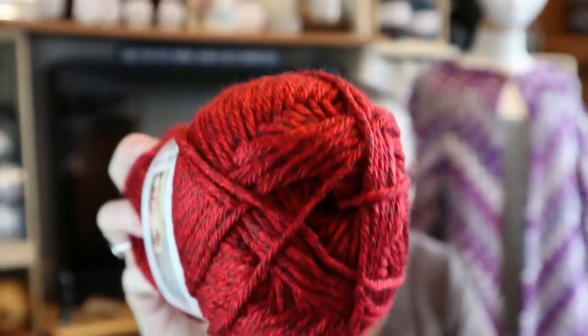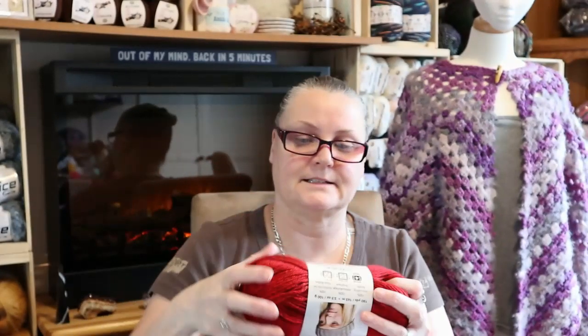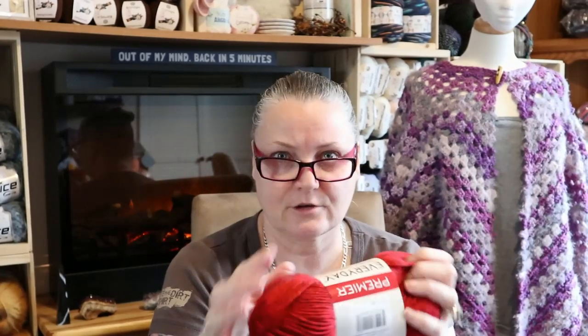I bought this color before because I absolutely love it - I've shown you guys this before. It's also the Anti-Pilling Everyday and the color is Red Heather. Look at that color - I love it! I'm really digging these heather colors. I got six of these because I'm thinking about making my daughter a Campfire Cardigan. She said it would have to be all one color, but I'm sure if I did it in red and black she would love it.